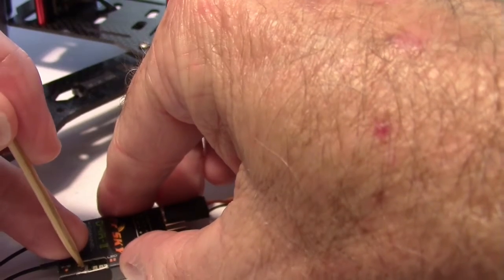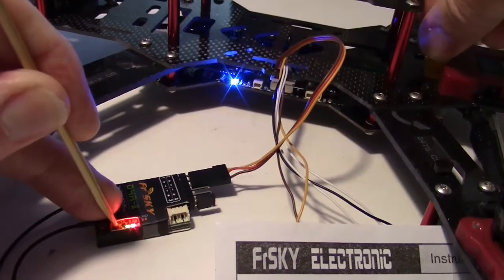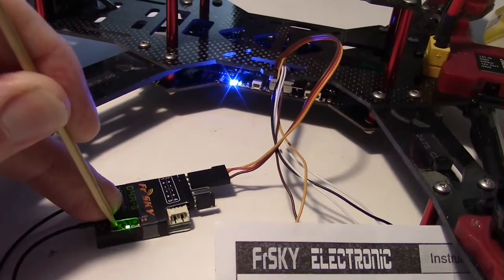Hold in the fail-safe button with something sharp while plugging in the battery. It binds almost immediately — you can see the rapid blinking light. Now you can let go and it's bound.